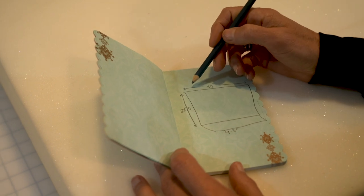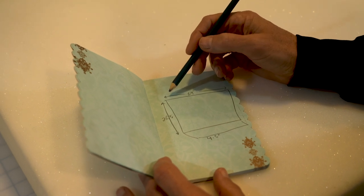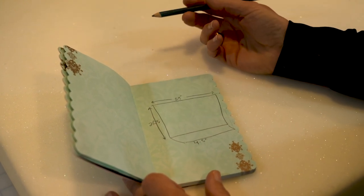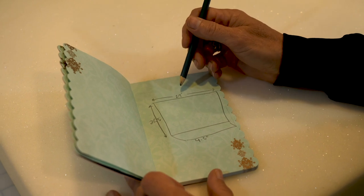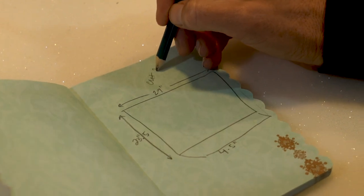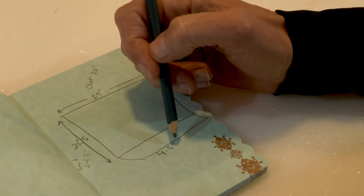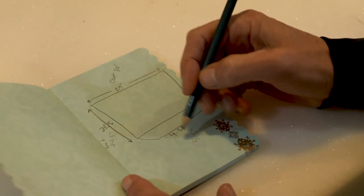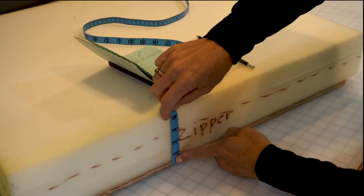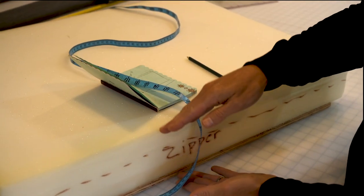These are the actual measurements without any seam allowance. You need to decide how much seam allowance you want and then err on the side of cutting a little too big, because you can always take away material but you can't add it. I'm going to go with a half an inch of seam allowance on either side, cutting to 30 by 24.5 inches. The panel without the zipper gets cut to 5.5 inches. The zipper panel will need two pieces, each three inches in width, which should give me plenty of material to install the zipper and still have it be the right size.